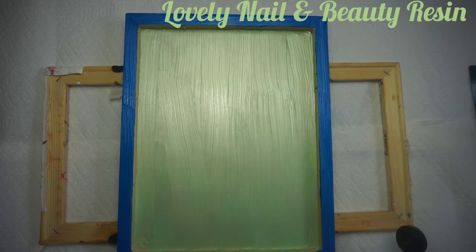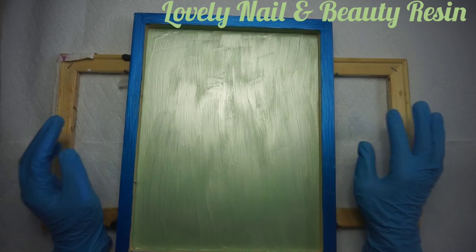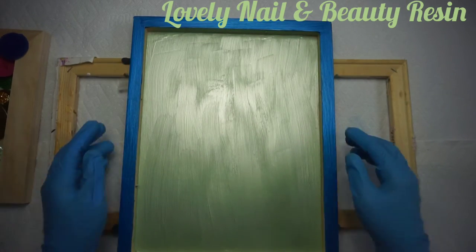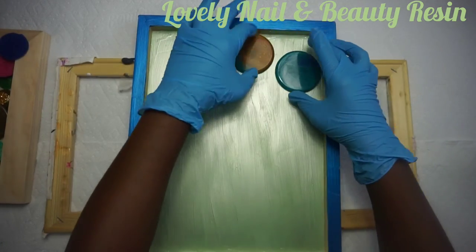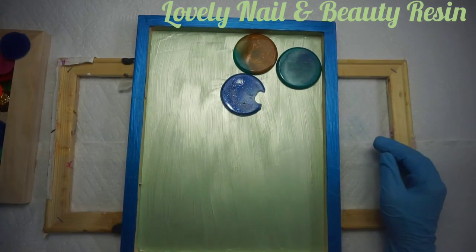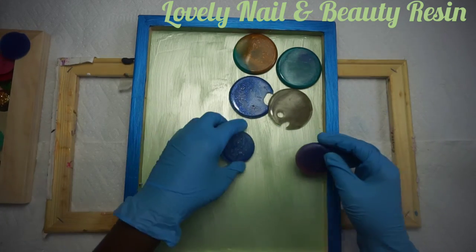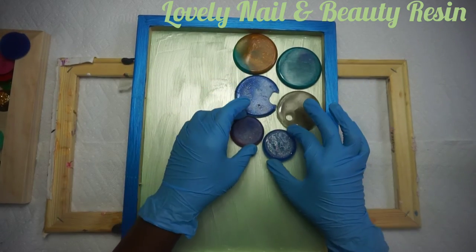I'm going to let it dry for a couple of minutes. After a couple of minutes, it's very dry and the color looks nice. Now I'm going to bring back my resin objects. There are different sizes and different colors. It took me a long time to have all those objects, but I throw away nothing. I'm going to try to create a line, placing them according to their size — the big ones, the medium, and the small ones.